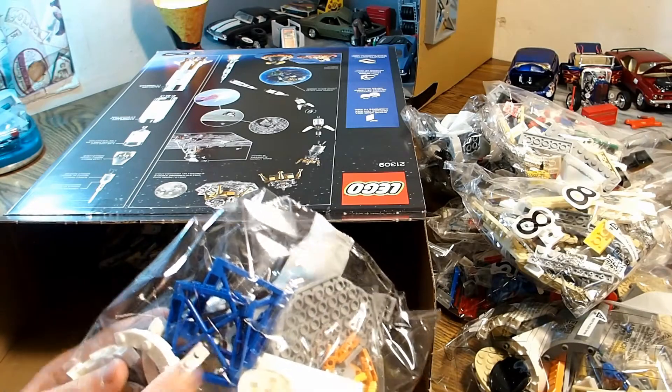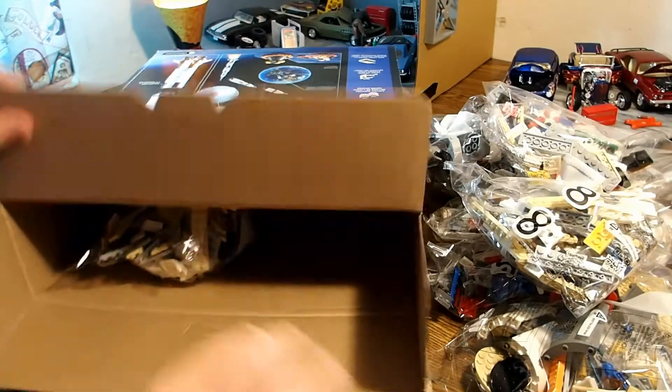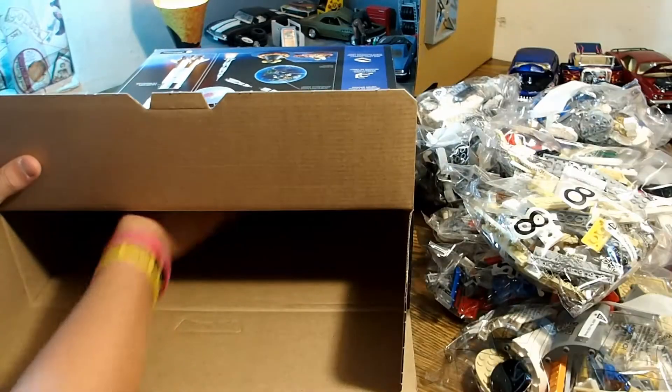Here are the stands right here. This is bag twelve. Bag nine. Bag two, three, eight. Nothing else, right? Is there anything else in there? Nothing in there.